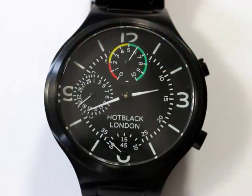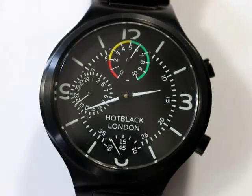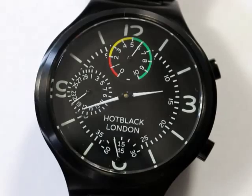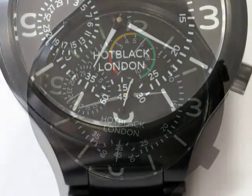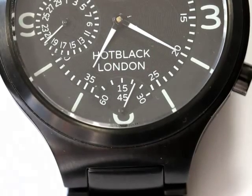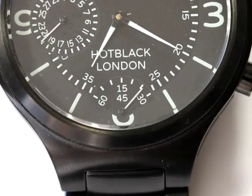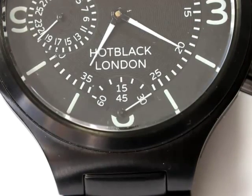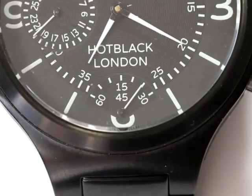The Hot Black dial design is inspired by the classic look of aviation instruments, with large white numerals at the quarter hour, white batons marking the other hours and high visibility white hands. The seconds are indicated on a sub-dial at the 6 position. This is designed to provide true rocking seconds as a precise continuous sweep, first to the right and then to the left, with no need for a flyback to reset the count.